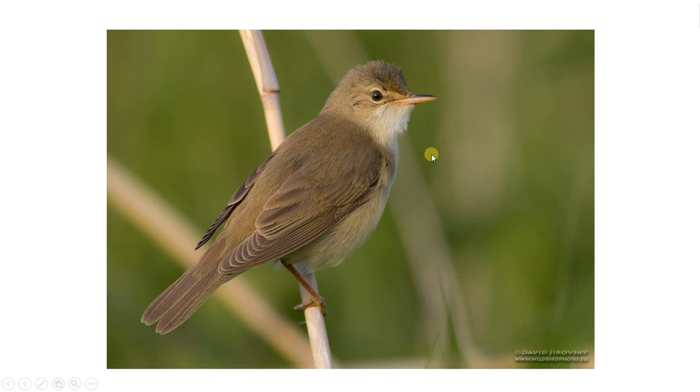Moving on to Marsh Warbler, which is generally found in different habitats — more in herbage, that kind of thing. First things to note are the absence of an eye ring and a very indistinct supercilium. It's generally a lighter colour — more of an olivey-brown colour. The bill is also shorter than you get with Reed Warbler.